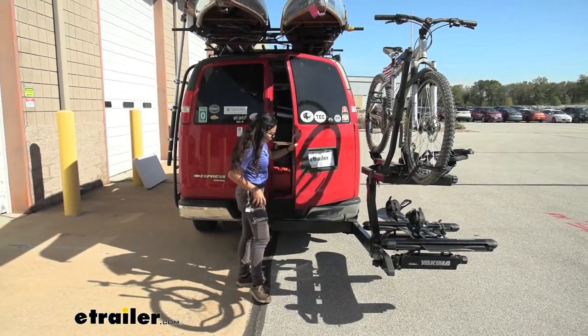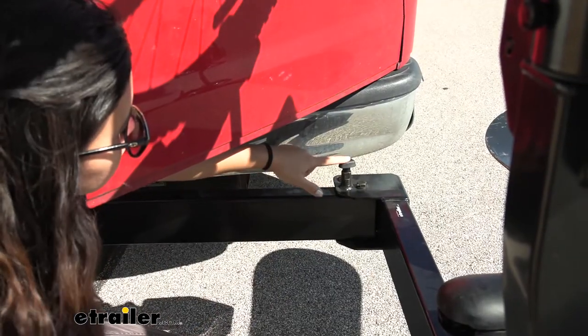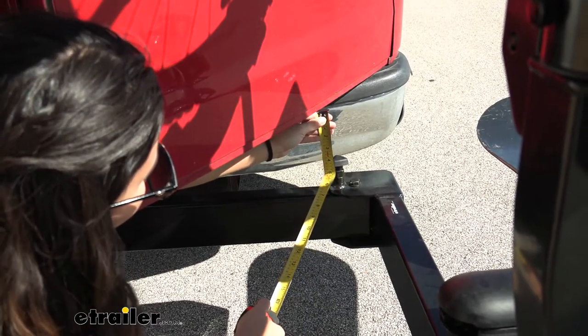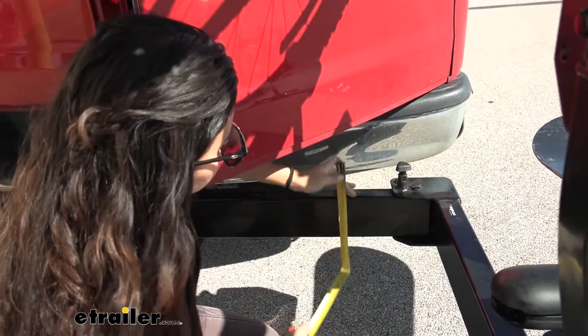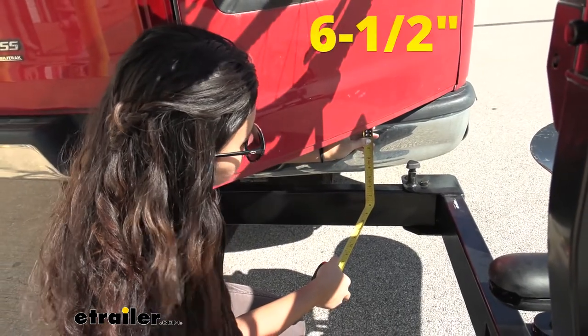Let's take a look at some measurements. The closest point is going to be where this knob sticks up. You're going to have a clearance of about three and three-quarter inches from the bottom of the door to that knob, and from the bottom of the door to the swing base system itself you're going to have six and a half inches of clearance.